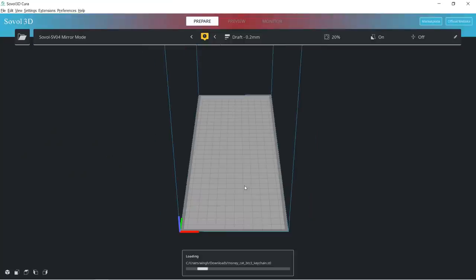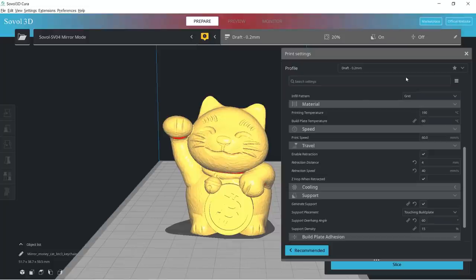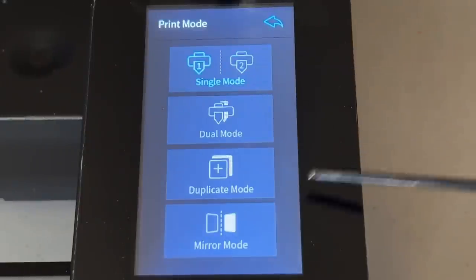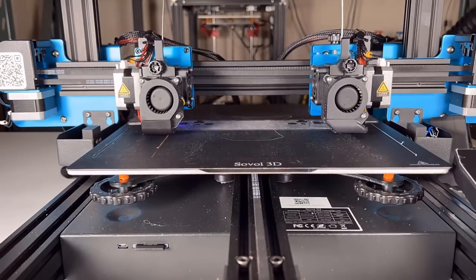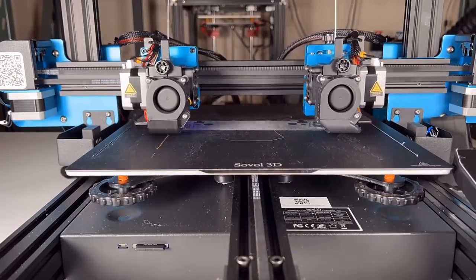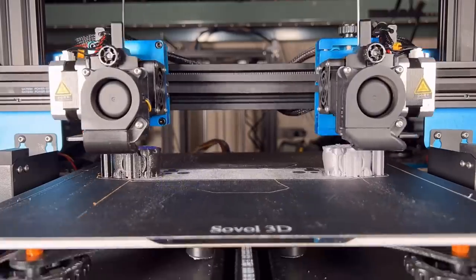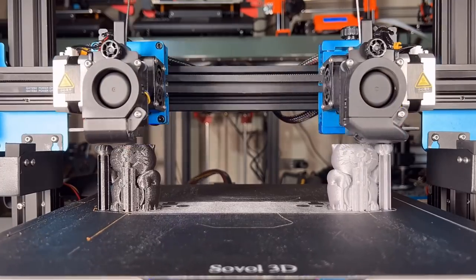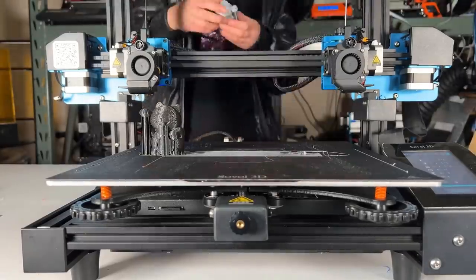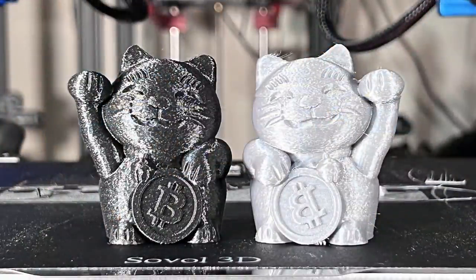Next, we will try mirror mode. I will print this Japanese lucky cat, which is holding a Bitcoin. The cat in the original model is raising its right hand. If we use mirror mode, the secondary extruder will print one with its left hand raised, but the Bitcoin will also be mirrored. We have to change the print mode to mirror mode and start the print. These two little guys are very cute. The one printed by the secondary extruder is raising its left hand, and the Bitcoin logo is also mirrored.